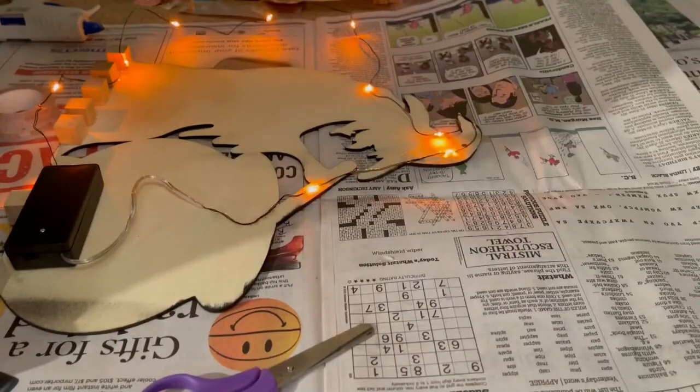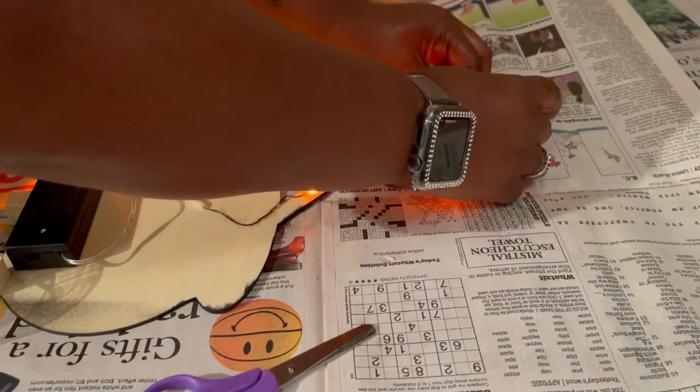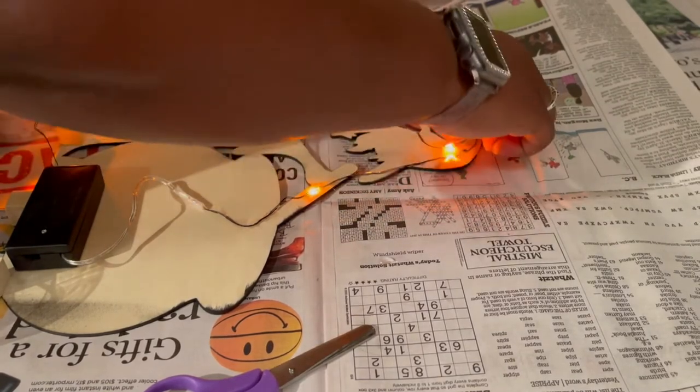Now you can see me using my Dollar Tree battery pack Halloween lights. I thought it was going to be so easy just to glue these lights down, but it wasn't — I actually had to go get some tape to hold the wire in place while the glue dried.